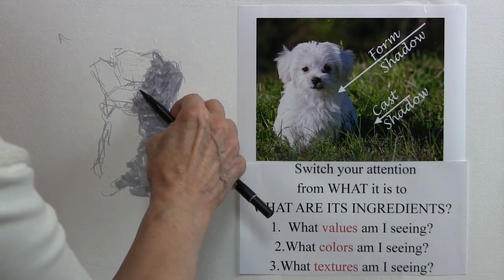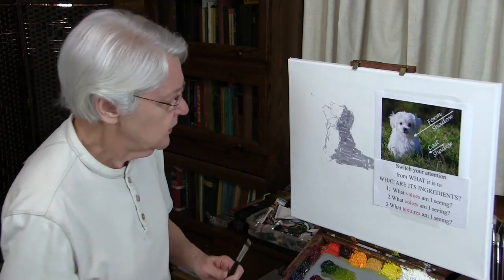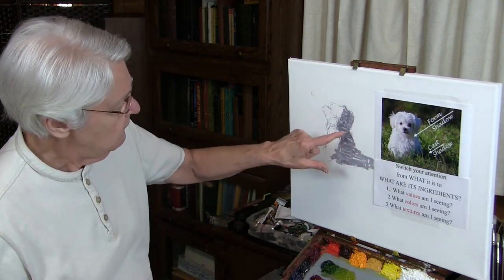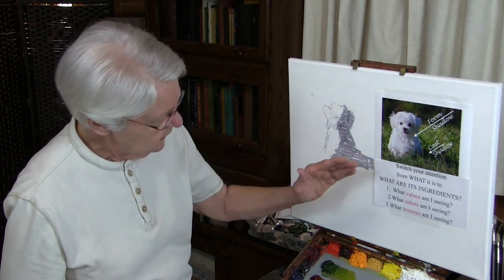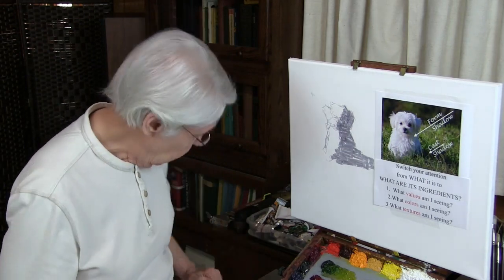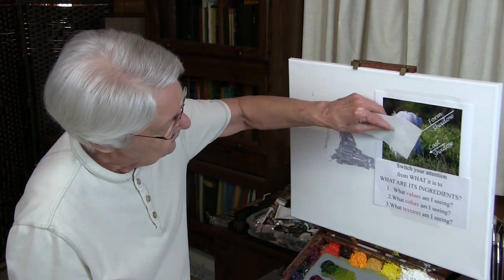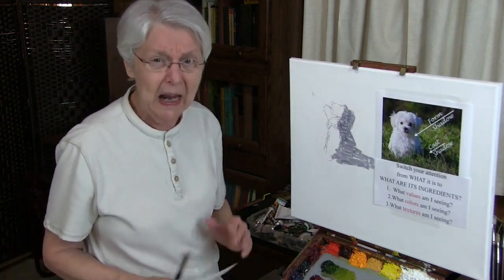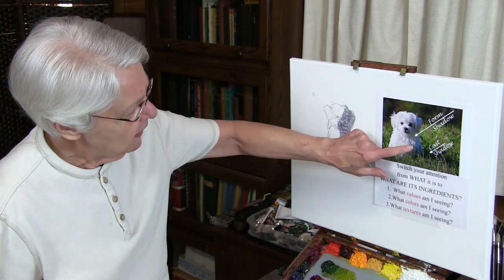That's the first step. The second step: what values am I seeing in this shadow area, where this form shadow is hitting the puppy — what values am I actually seeing? If I squint and look right over here, I see it's pretty dark for a puppy — that is pretty dark. One way to find that is to hold a white piece of paper up next to this area of the puppy and see the difference — see how dark that is. You might say you can't make it that dark because it's a white puppy, but if you don't make it that dark, you're not going to do it right.